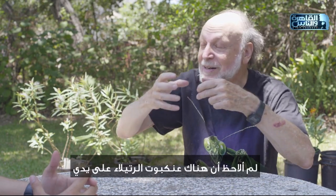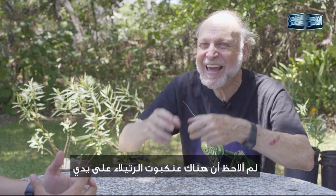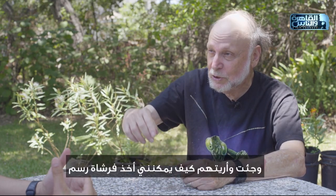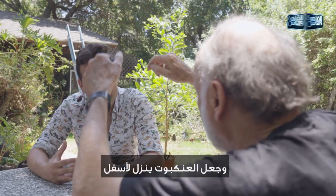They fired him and hired me. I came in and showed them how I could take a paintbrush and make a spider just like that.